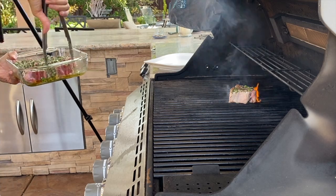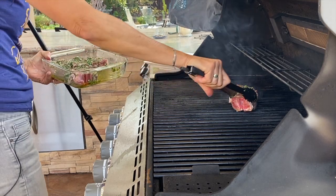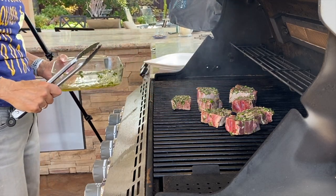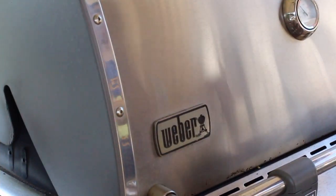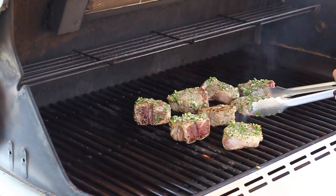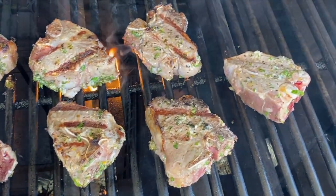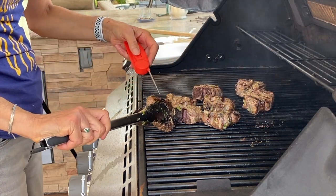Preheat your grill to medium-high and place those chops right on there. Cook them to an internal temperature of 135°F — please don't overcook them, you want them nice and tender. I'll check them in about five minutes. It's been about five minutes — look at those nice grill marks! We'll go ahead and check the internal temperature with the instant-read thermometer. All right, I think we're all done — let's check the temperature and take these off.